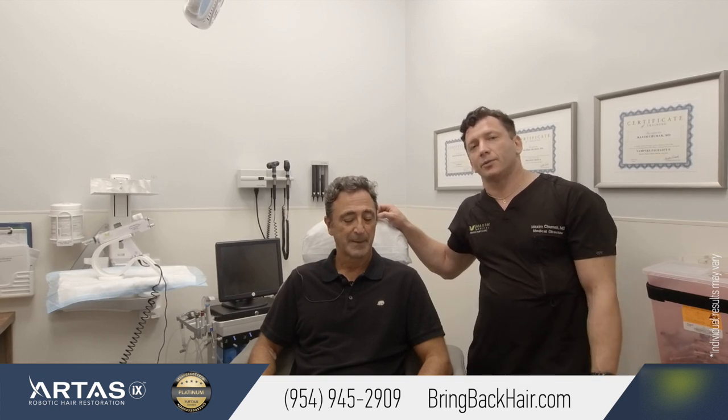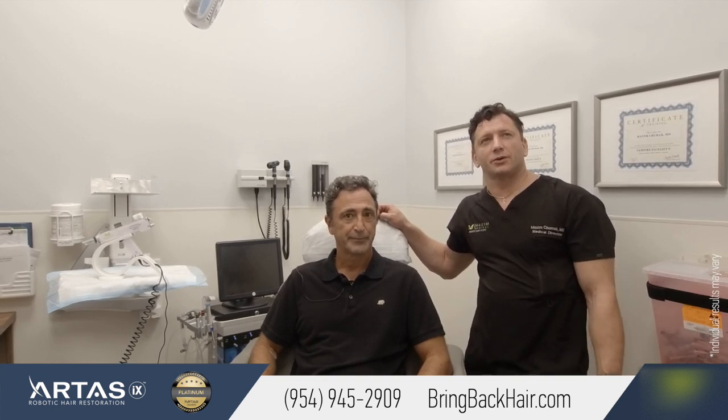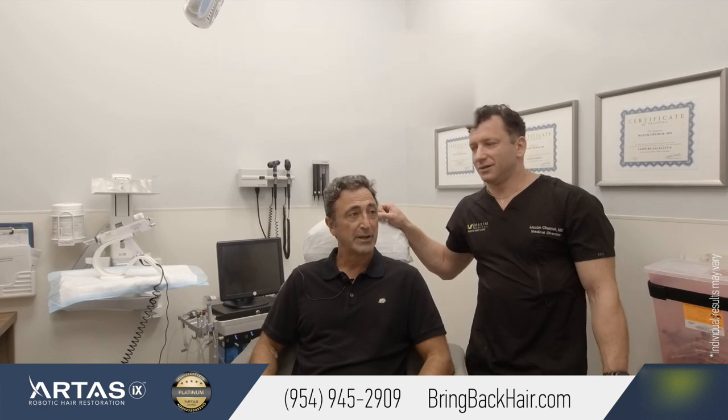We're here with Dan, who had his robotic procedure about seven months ago — actually just about nine months ago.